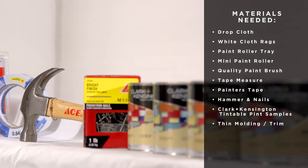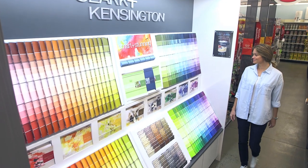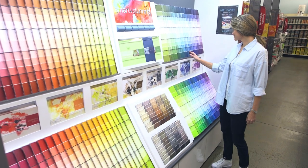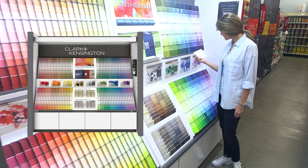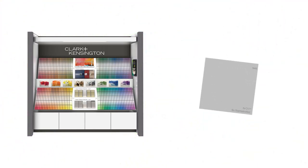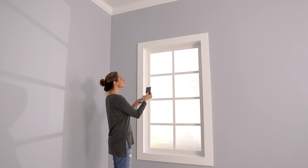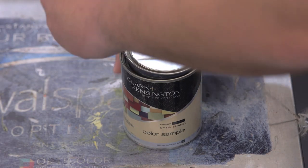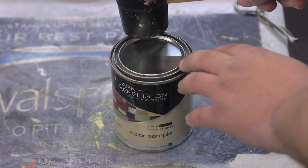Start by selecting your favorite color from the Clark and Kensington color fixture that complements your decor. If you're working with an existing wall color, select a shade darker than the main wall color as an accent. Select a classic white as a contrasting color for your crown molding and trim. Ask to have your colors tinted in Clark and Kensington — a tintable pint sample of each color is the ideal amount for a small project like this.